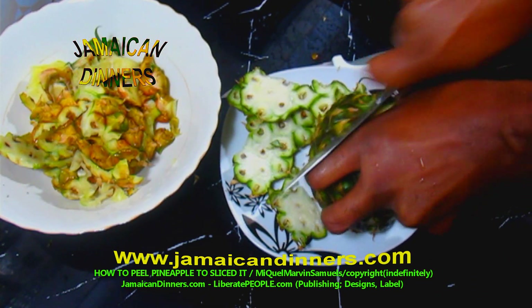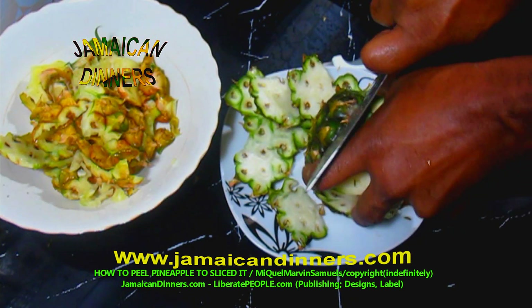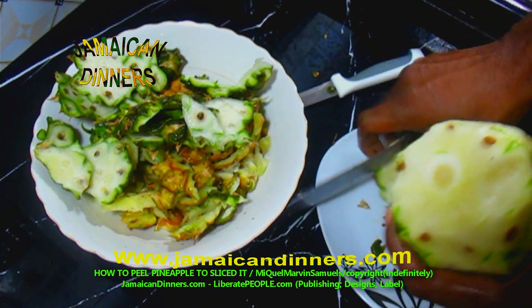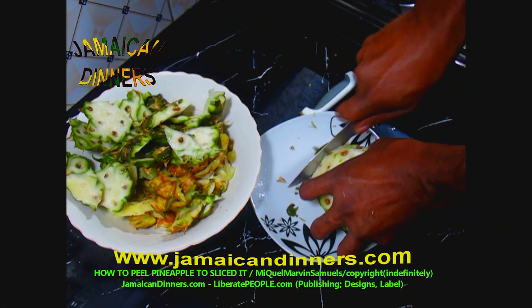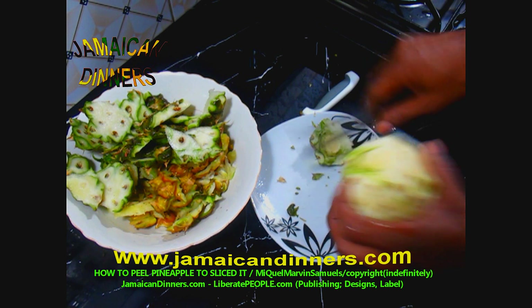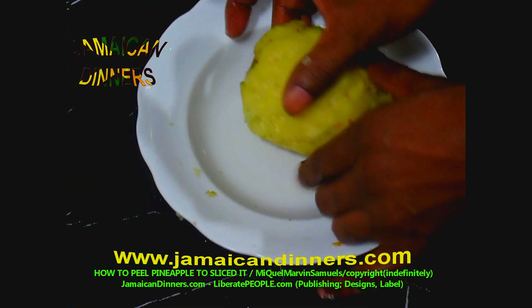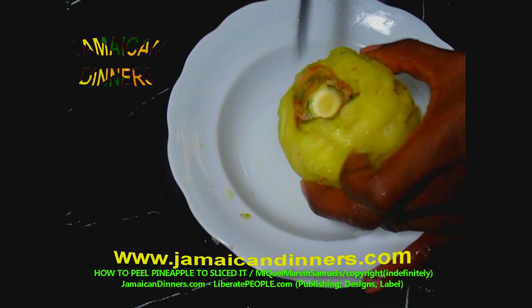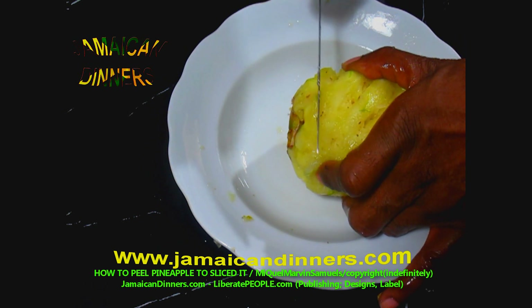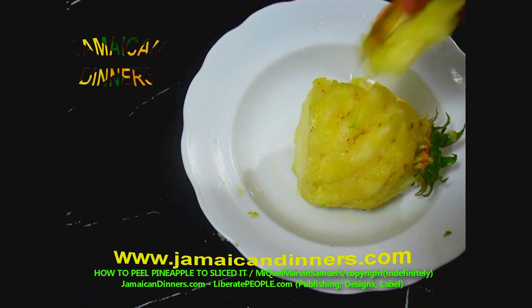It's easier if you use a knife like this. Cut off the bottom of the pineapple, then cut off the pineapple stem. Cut off the pineapple's bottom part and put the pieces into the bowl to make pineapple drink.